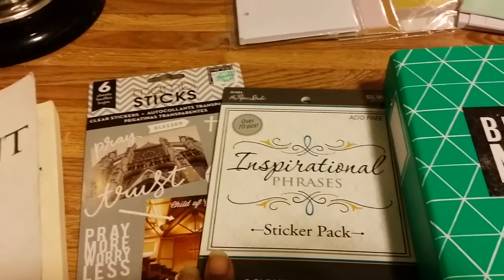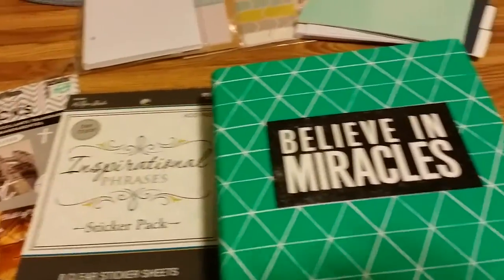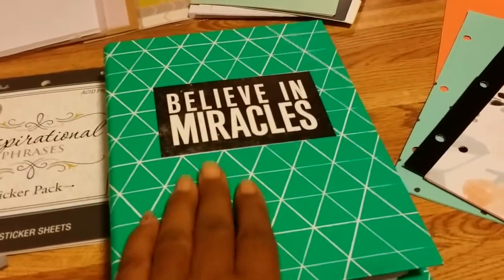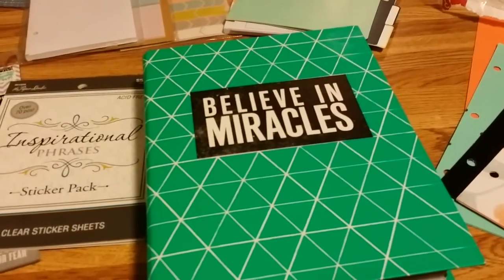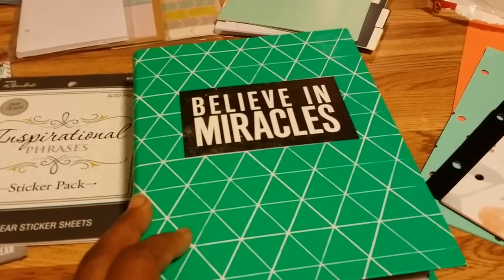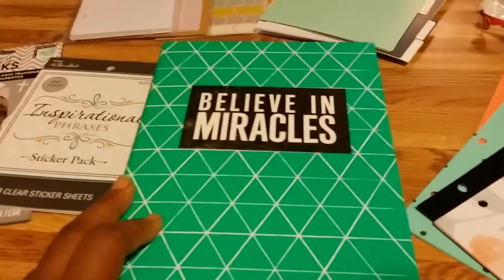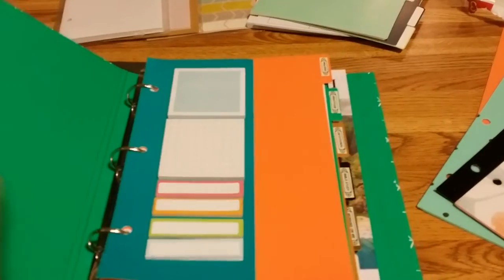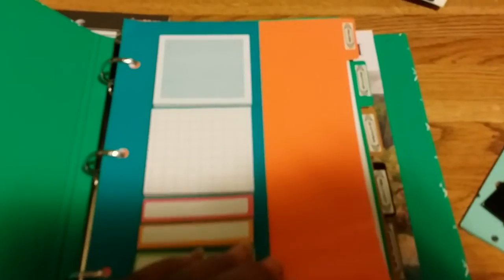I got some inspirational phrase stickers — I'm going to look for more biblical ones, they're a little harder to find. This is the actual binder, it was three dollars as well. I just put a sticker on top that says 'Believe in Miracles,' because God is all about miracles and wonderful awesome things. Inside I have one of the dashboards with some post-its and page flags.